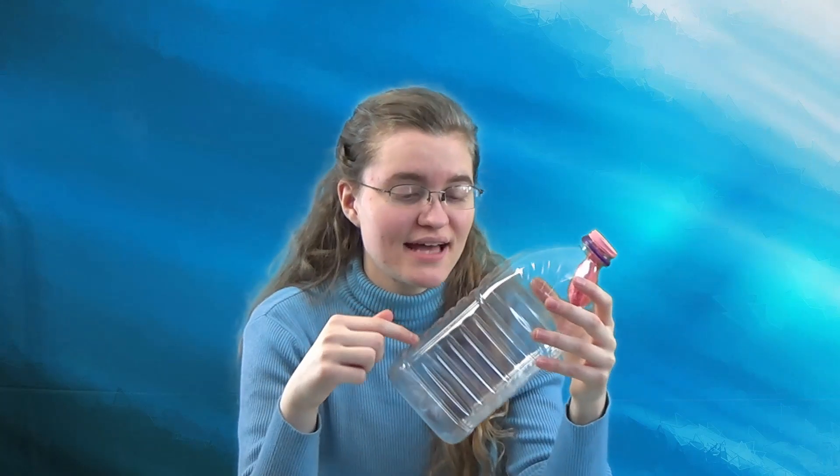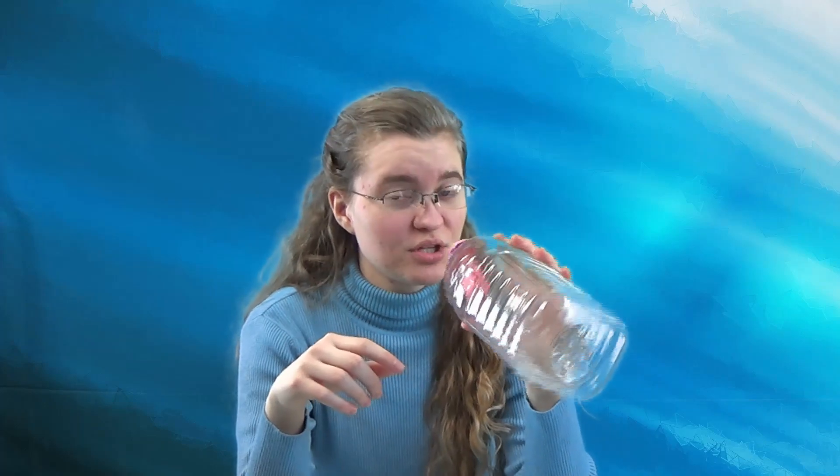Wrapping the balloon over the top of the bottle traps the air inside. When you try to blow up the balloon, it squishes those air molecules together into less space. The more you squish those air molecules, the higher their air pressure will be, and the more those molecules will push back on the balloon. Your breath just doesn't have enough force to squish those molecules together enough to blow up the balloon.